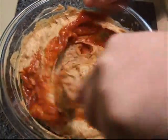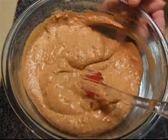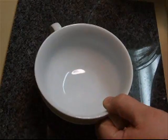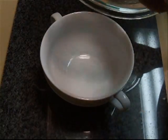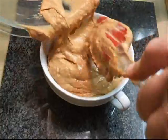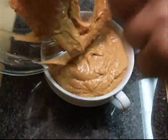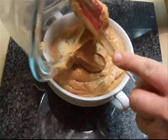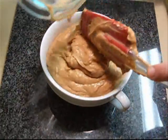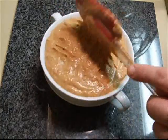I'm just going to mix this together. Now what you want to do is put this into a casserole, because we're going to bake this. Make sure and get all the goodness out of the bowl.